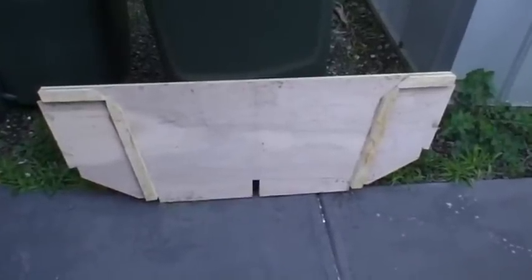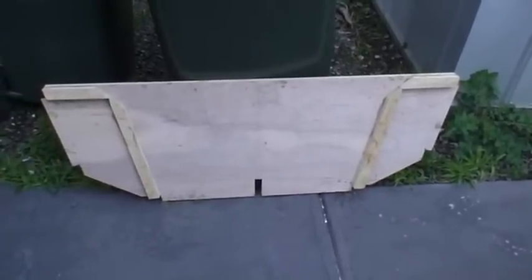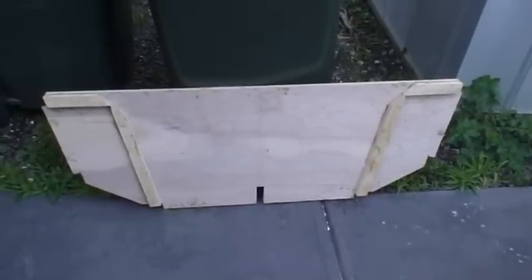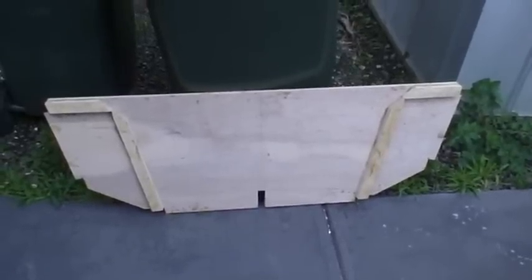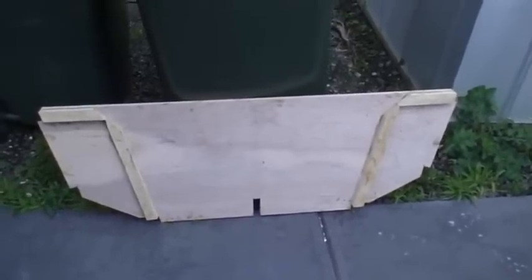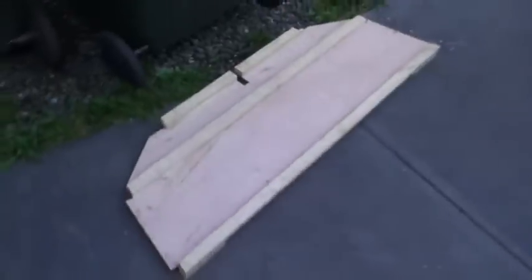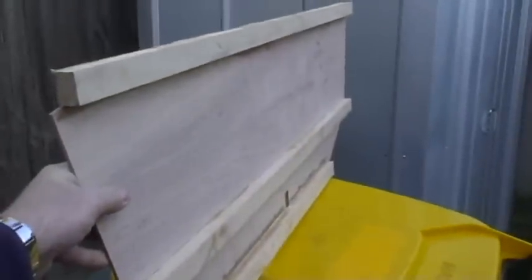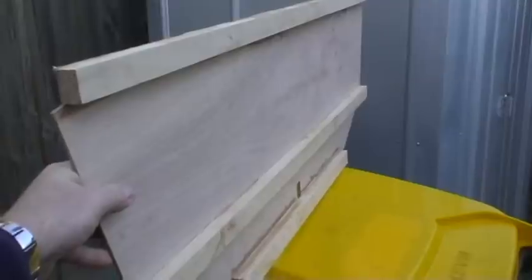You can see here bulkhead 2 and 4 — at this stage they're both identical. I've got the doublers on here and you can quite clearly see the shape of the cockpit sides and the support of the side decks. Just turn it over and we can see the doublers on the back. This is the other bulkhead and I've glued the doublers onto the back on that side.